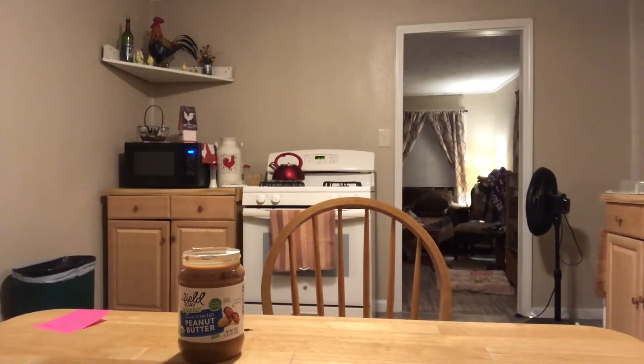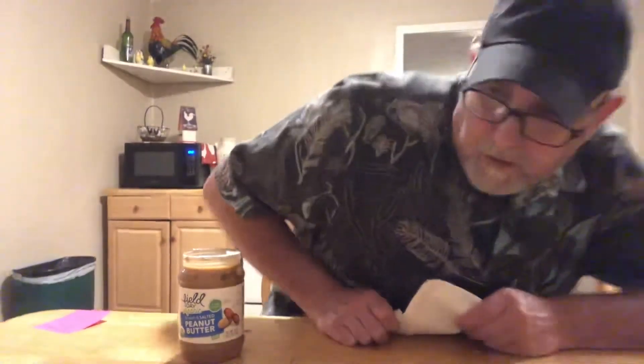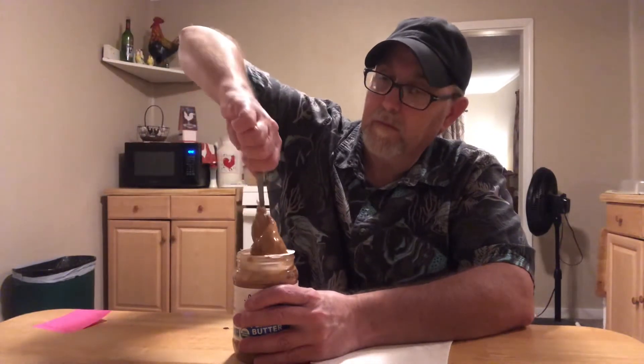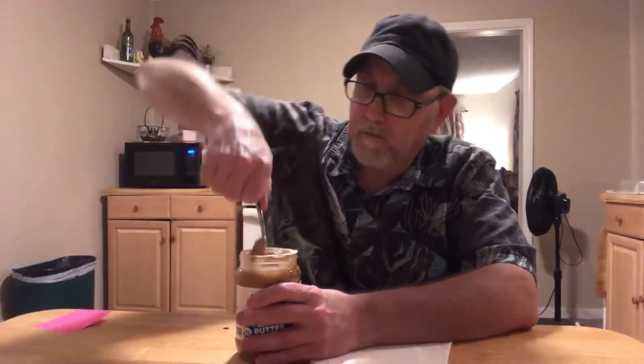Let me get a napkin — there's a little oil mess coming through here. Hmm, a nice peanut aroma. Just smells like natural roasted peanuts. It takes a little effort to get it all stirred up here.